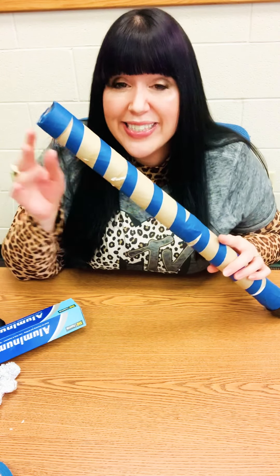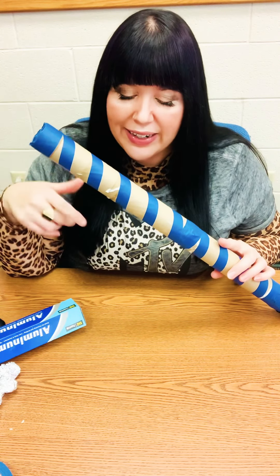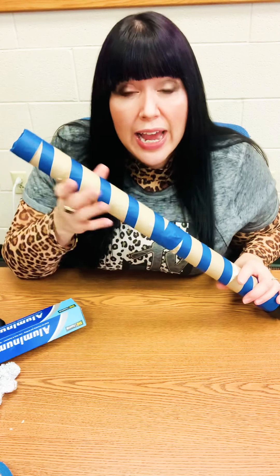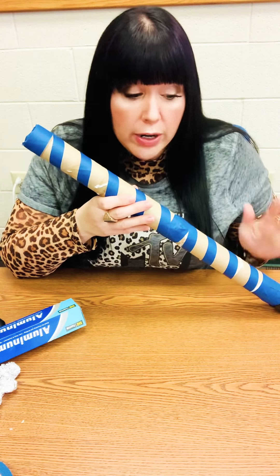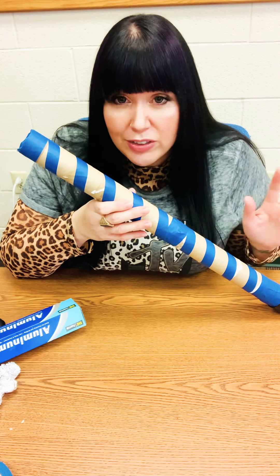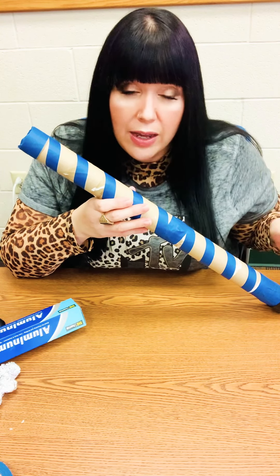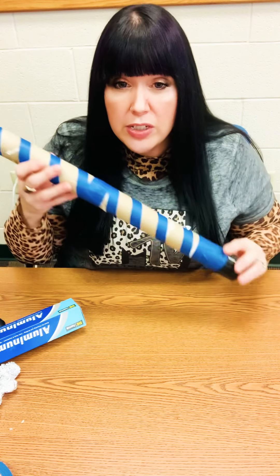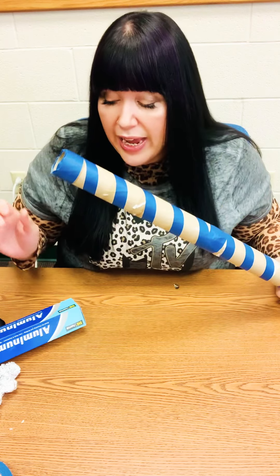So I took two paper towel rolls and taped them together like this — I just used painter's tape and got a little crazy with my design — but you can tape those together, and then you want to tape the bottom, or if you have a spice cap you're not using anymore, you can put it on the bottom to cap it off, which is what I did here.